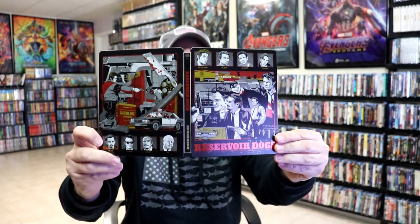So it's really a beautiful looking steelbook, and I'm very happy to have this one in the collection. Please leave me a comment below — let me know what you think about this particular Mondo Steelbook and what you think about the film Reservoir Dogs.